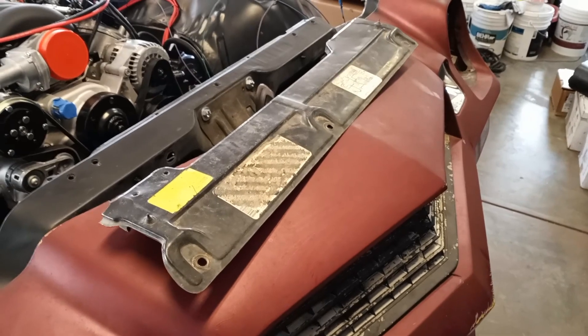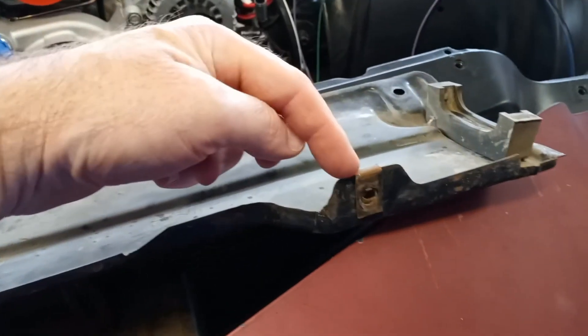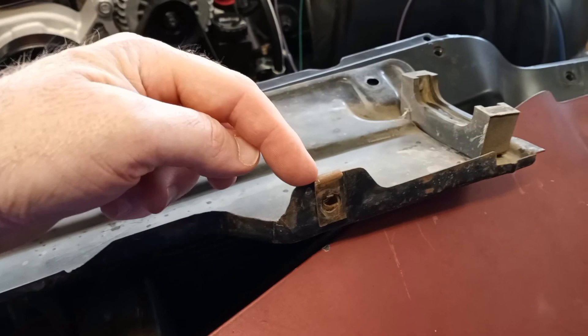This is the little cover that goes on top of the radiator. There's a clip here and a clip here. These were attachment points for the factory fan shroud, and our new radiator has the fan shroud sort of mounted to the radiator.